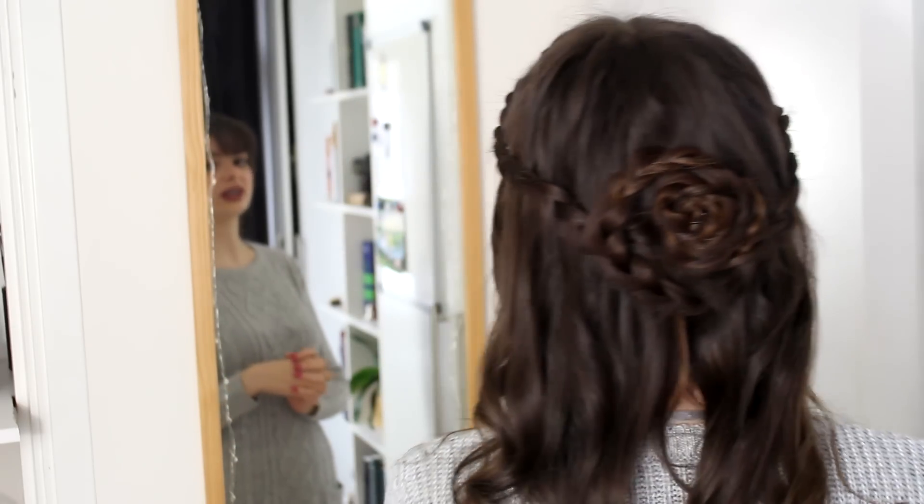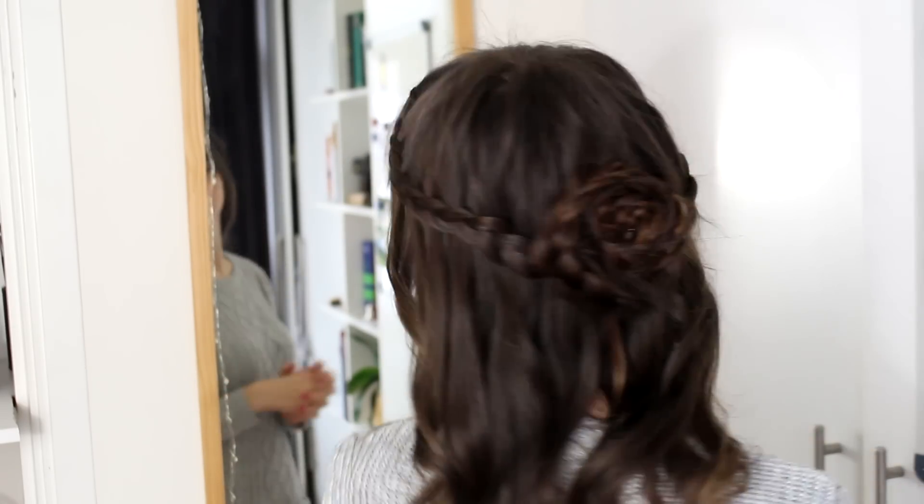Hey guys, it is almost Valentine's Day and today I thought I would show you a hairstyle that you can wear on Valentine's Day that is really cute, really romantic, quite easy to make. In fact, doing this whole thing took me less than 15 minutes altogether and I think it is really beautiful. This is the hairstyle — we have a little bit of a flower bun going on.